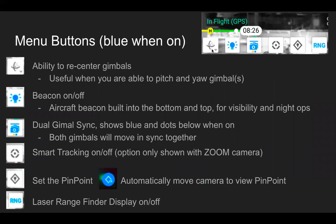Moving into the icons briefly covered here on the top left: the first one gives us the ability to re-center gimbals; the second one turns the beacon on and off — that's the anti-collision beacon built into the aircraft, useful for visibility during the day and for night operations. Dual gimbal sync shows a blue and yellow dot below it for gimbal one and two when synced, allowing both gimbals to move together — very useful to sync a spotlight and the H20T. The circle with the dot is to turn smart tracking on and off, the diamond is pinpoint, and RNG stands for laser rangefinder display, which can be turned on and off.